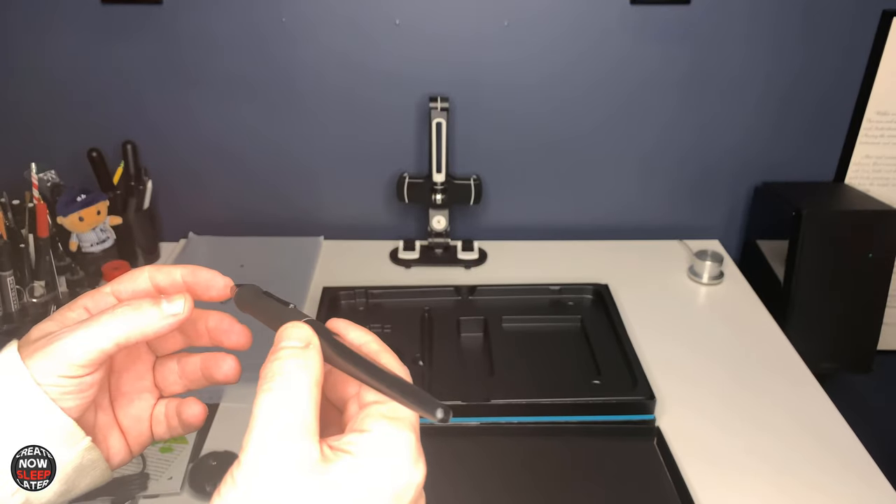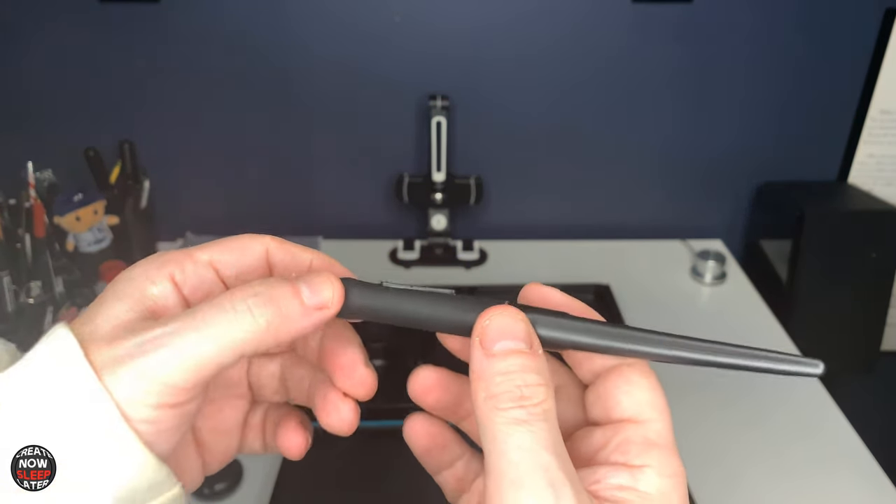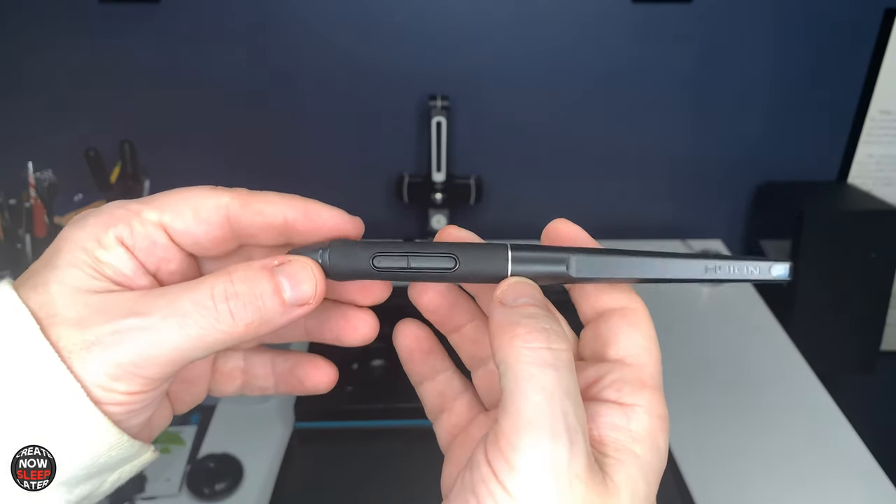The PW500 features a rubberized grip and no eraser. Two programmable buttons complete the pen package. It's impressive to me that they've included their flagship pen with this graphics tablet — that means they're not fooling around. They have a commitment to this graphics tablet, they want it to be a success, and most importantly they're ensuring that it performs optimal.